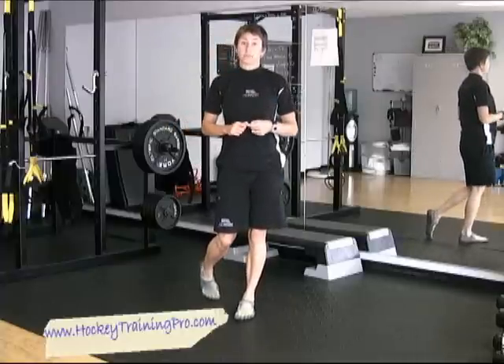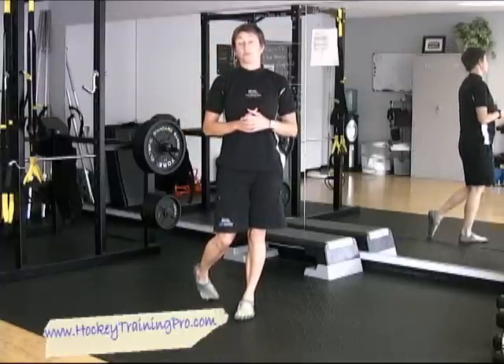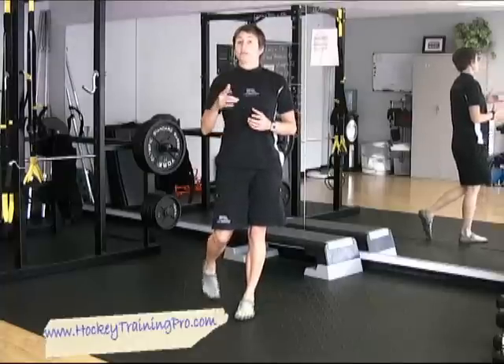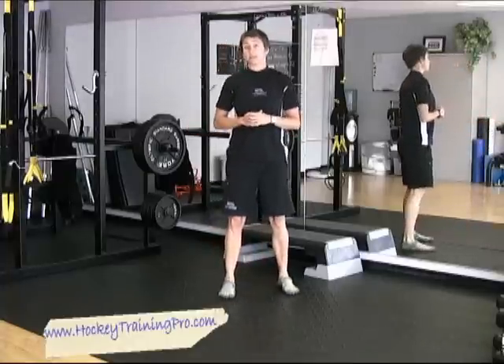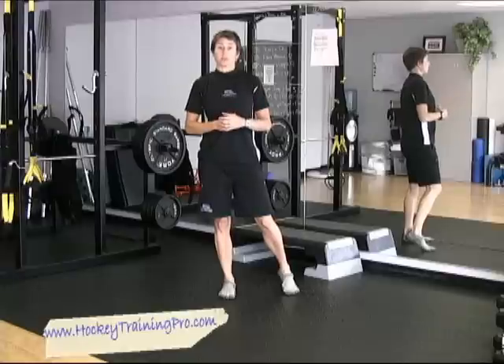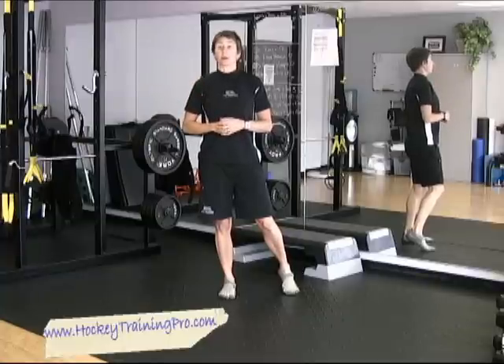You should be doing it at least two times a week, otherwise you're going to risk losing some of the great strength gains that you've developed. Stay tuned — I'll have more of these as the season goes on. It's been a couple of weeks since you've been in your summer program, so I want to make sure that you're keeping those gains, using them on the ice, getting better and better as the season goes so that you're hitting your peak come playoff time.